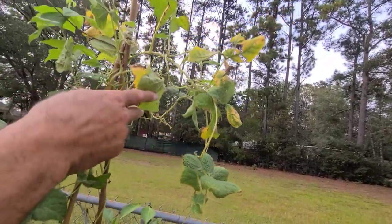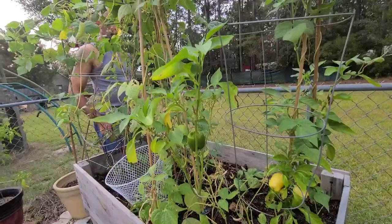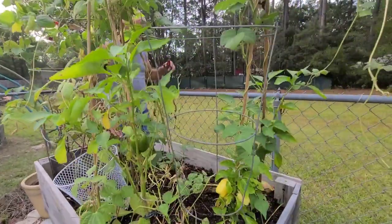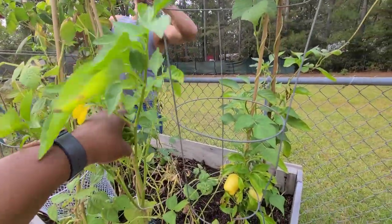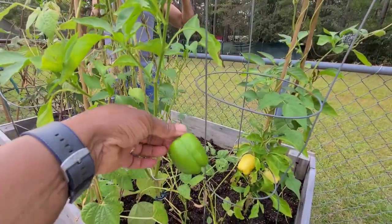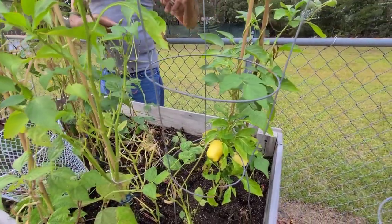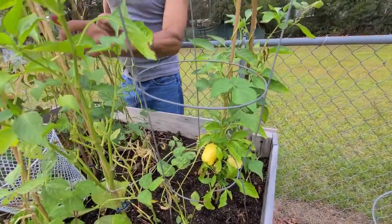What about these two? I was thinking if we go ahead and get these bell peppers off of this plant, it might allow it to grow another one. Man, how'd them green beans get that bell pepper?